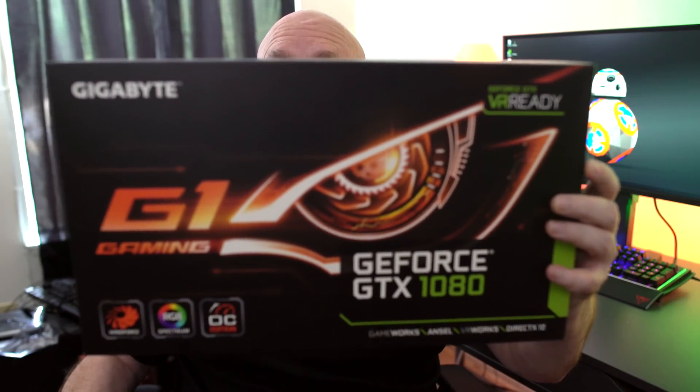That's right. This is the G1 Gaming Edition from the people over at Gigabyte, featuring a lot of cool stuff. So let's unbox this badass thing.